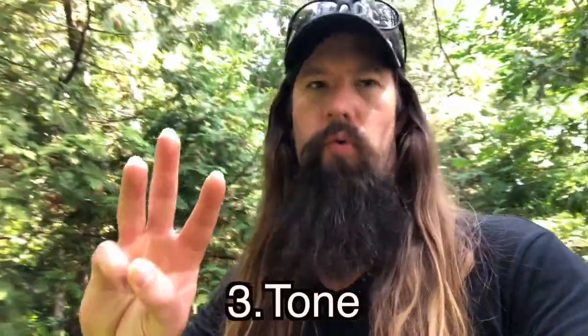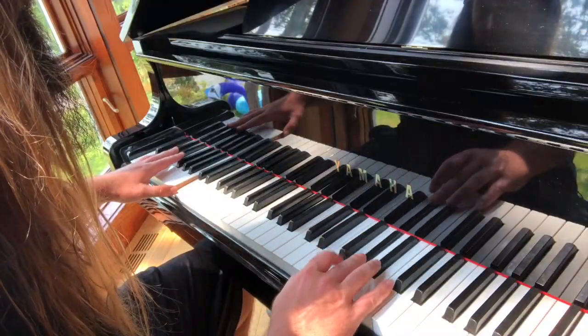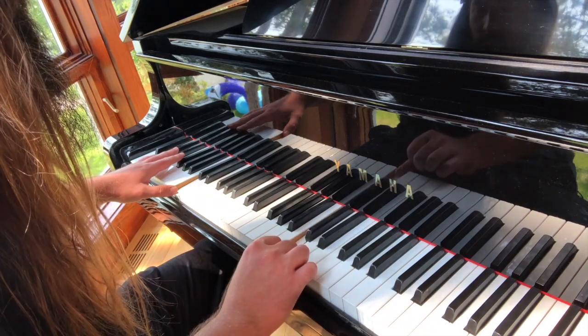And number three: tone — dial in your best patch and make it sound good. The backing track is in the key of C minor, which contains three flats: B flat, E flat, and A flat. There's one chord that's out of the key: the F sharp major chord.